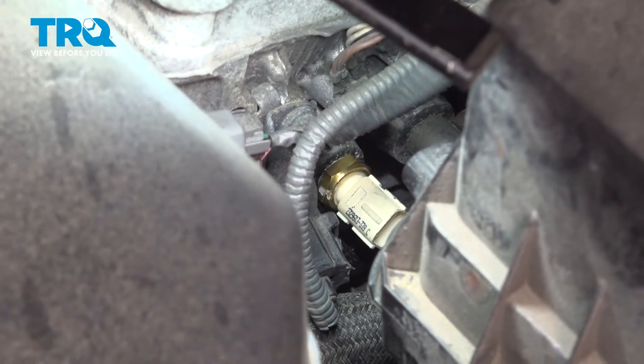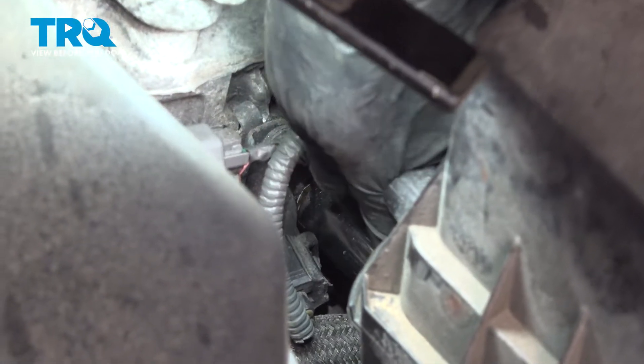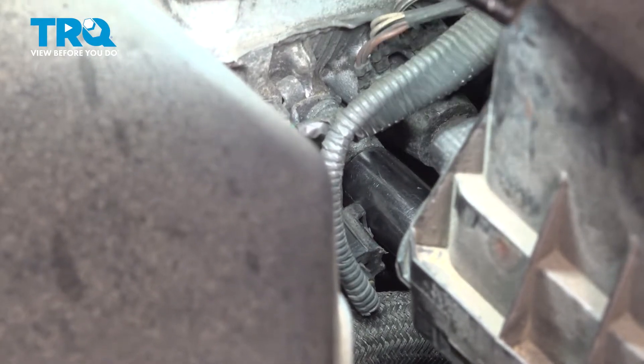That's bottomed out. I'm going to grab my socket again and just give it a quick snug. You do not need to crank these down a lot — you just need to snug them. The thread sealer should do its job and seal up the threads nicely. Just a little extra is all you need, otherwise you can do some damage and pull this off.